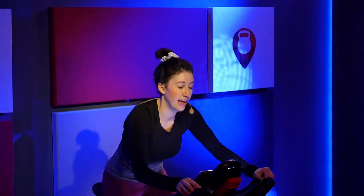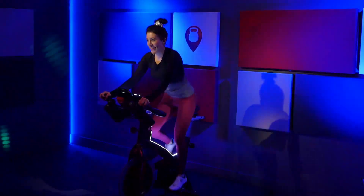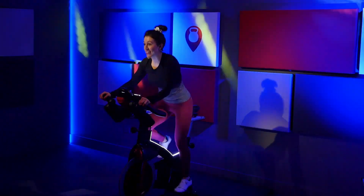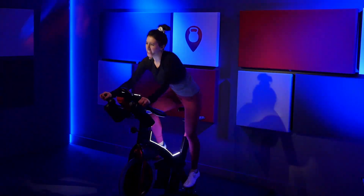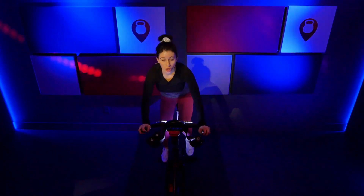Shift side to side. Hit those four corners. Back and up. Right, left. Right, left. Stay with me. Really exaggerate it — shift that weight. Last eight, six, four, three, two, one. Ride center.